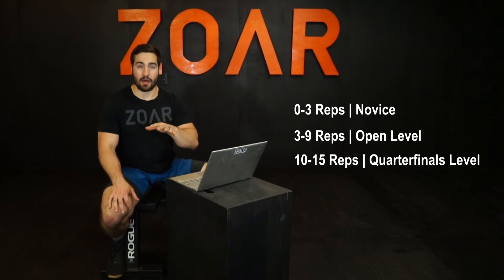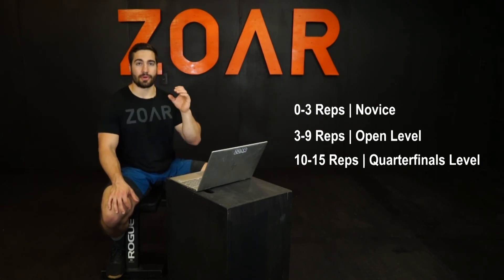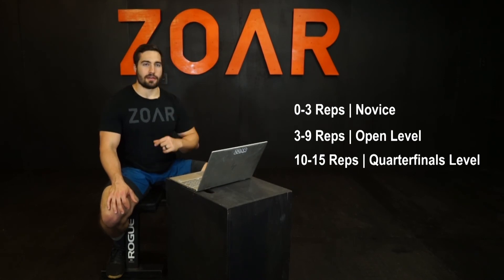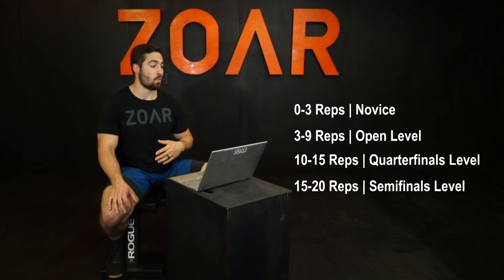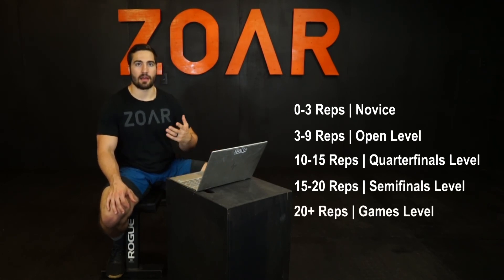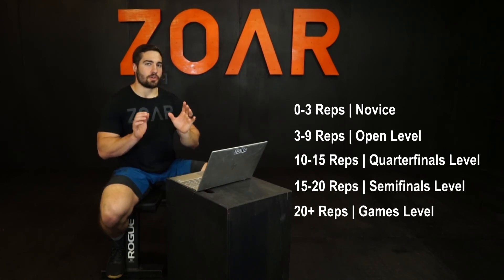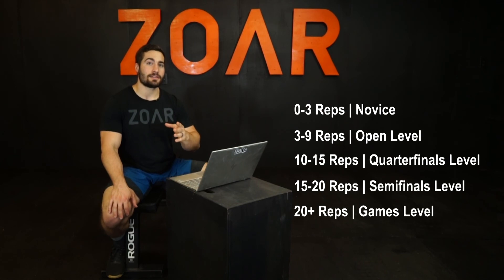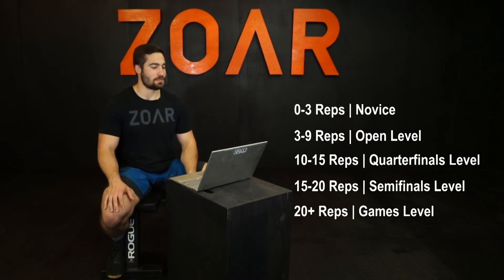I'd like to see most really solid athletes around that 15 rep mark. If you're a really serious competitor and a pretty solid athlete, you're going to start getting above that. Semifinals would be like 15 to maybe 20 reps, and games athletes are certainly going to be able to do well more than 20 reps at their body weight. Getting to at least 15 reps at your body weight is an awesome benchmark to aim for.